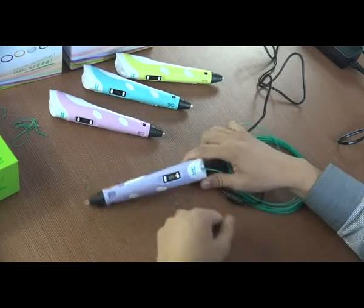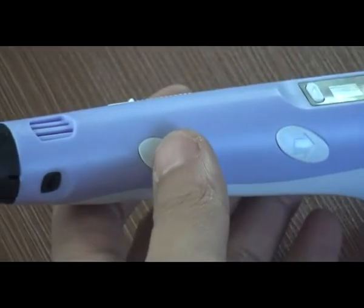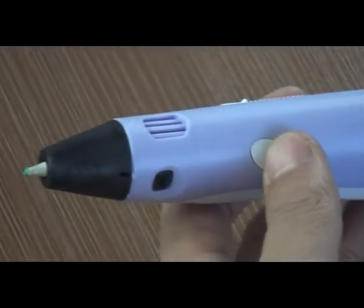The 3D pen will enter sleeping mode automatically after operation is stopped for over one minute. The screen will show 'sleep.' Press the fitting button and it will resume to work.